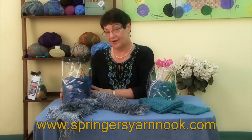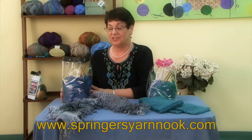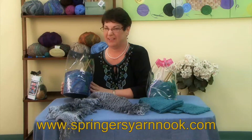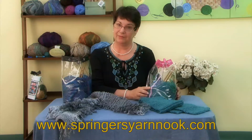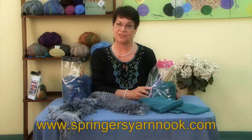So come to our site, springersyarnnook.com, and check out our kits. The deluxe, for those that are adventurous, you won't have a problem with this one. And the basics, if you're a little timid and conscious about the fact that it might take a little bit longer — but it won't take as long as you think.